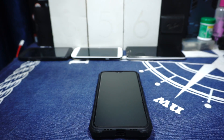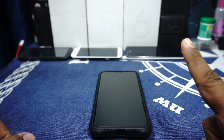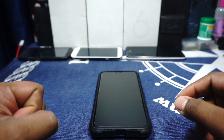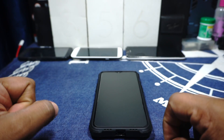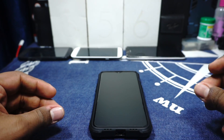Hey guys, it's Kugly again with another ROM review. This time I've got the Pixel Experience ROM for the OnePlus 6T, and this is the first ROM with a fully functioning fingerprint scanner on the 6T, so stay tuned for that.